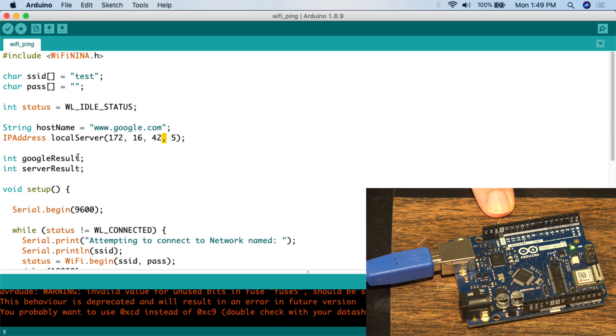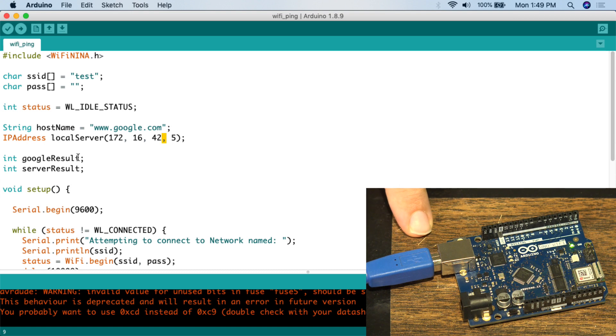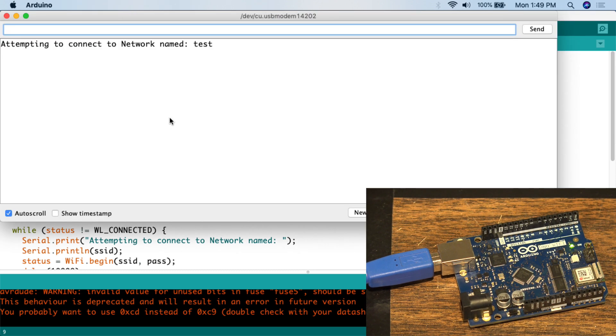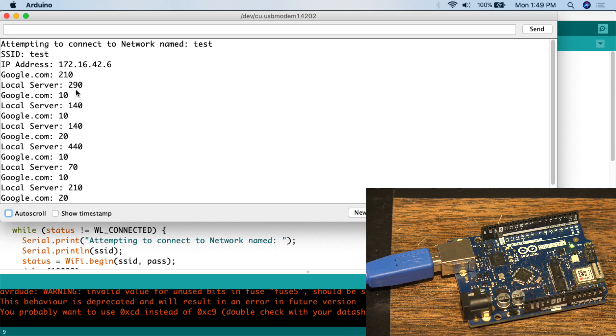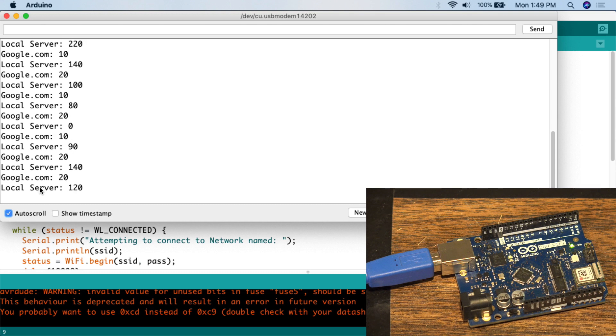I've connected the Arduino Uno with Wi-Fi to our computer using a USB cable for power and serial monitor connection. Let's go to Tools > Serial Monitor and see what it's printed out. We can see 'Attempting to connect to network named: test' — that's the SSID for the wireless network — which takes about 10 seconds to process. We got SSID 'test', got the IP address, and here are our results: google.com is showing 210 millisecond response time and the local server is 290. Then google.com gets better — down to 10ms — while local server is actually higher at 140ms. Interestingly, the local server is significantly slower than Google's server.